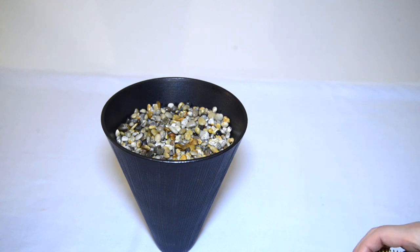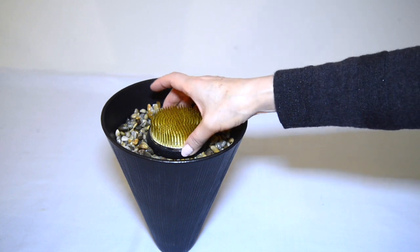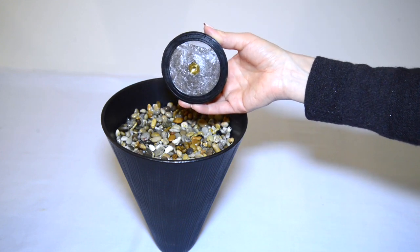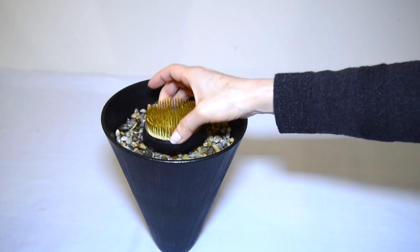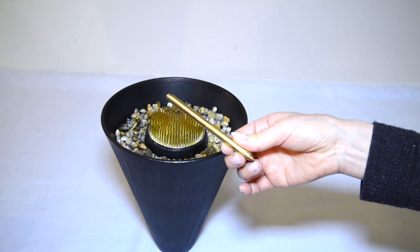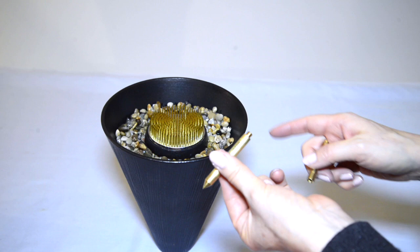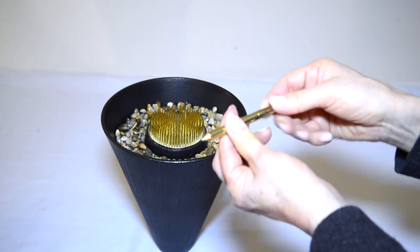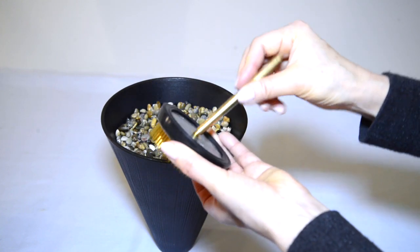But what about the Kenzan? Even a heavy one like this could still fall over. This Kenzan is designed to deal with that problem. As you can see, there is a screw hole in the base. This leg is the secret ingredient. For shorter vases, you will only need one part. For taller vases like this, screw the two parts together, and then screw into the Kenzan base.